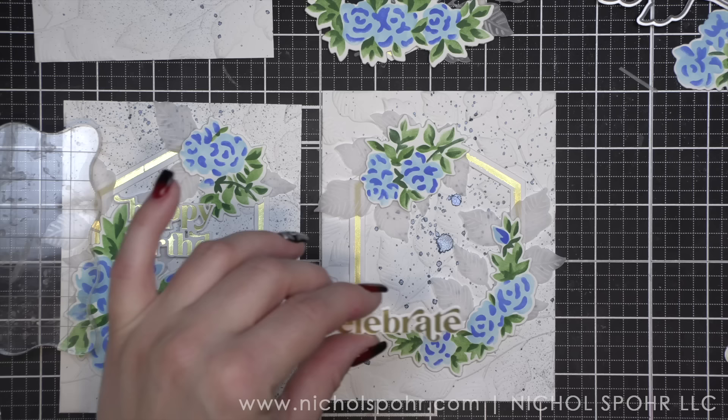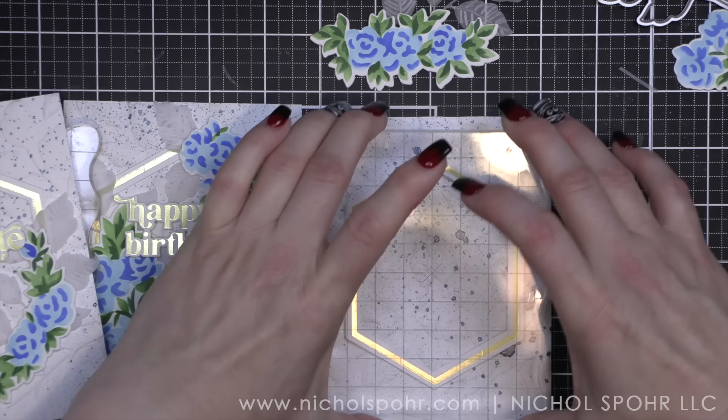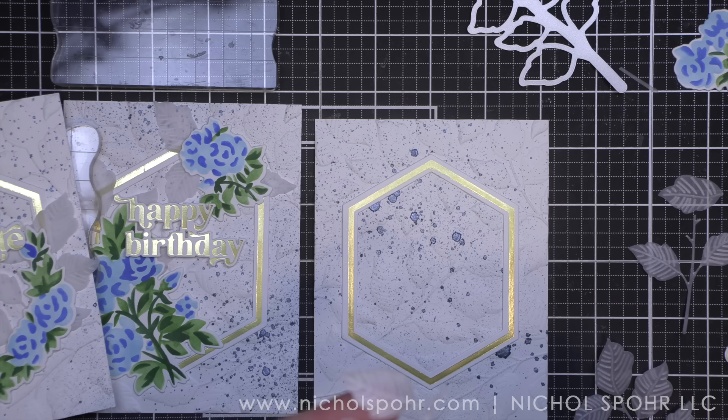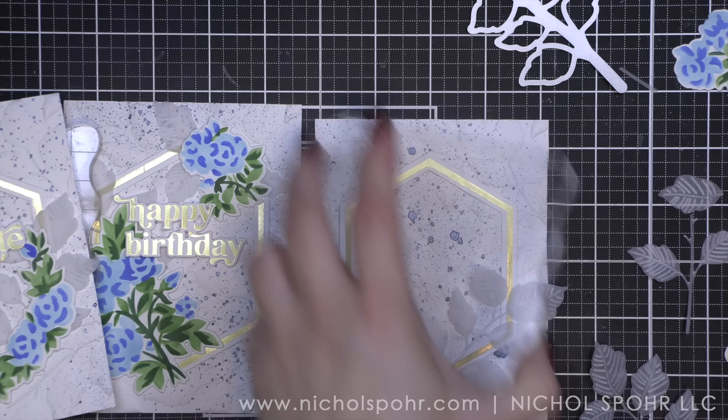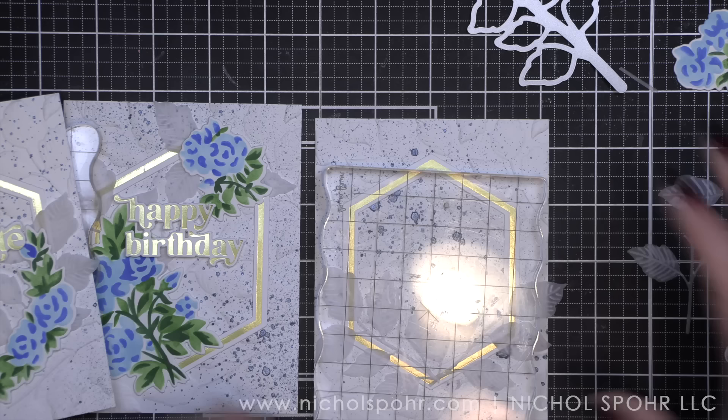I'm just going to repeat this for all of the cards. The only difference between any of the cards in today's video is basically the color combination, the splatter, and maybe the stencil and die used — but it's going to be some sort of floral. I did switch up the greetings, at least for the foiled greetings, because you get so many with the Perfect Sentiments plate. I found it worked really great to simply use up what I could. They don't all have to say happy birthday — some can say celebrate, yay, or sending hugs.